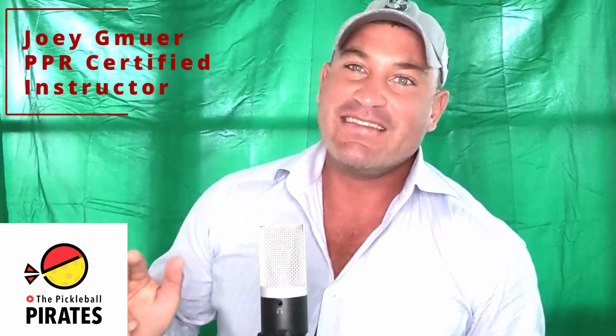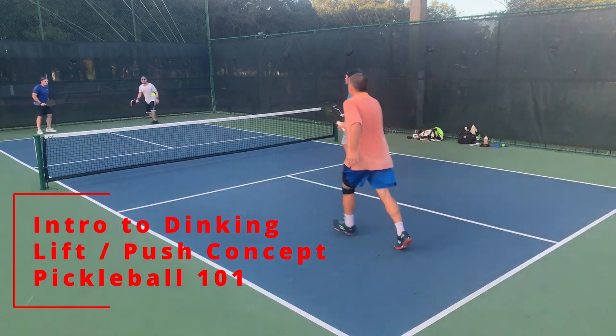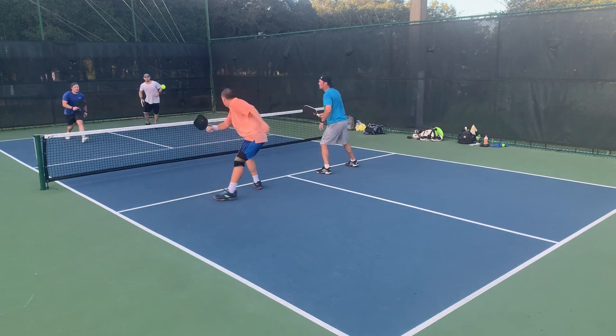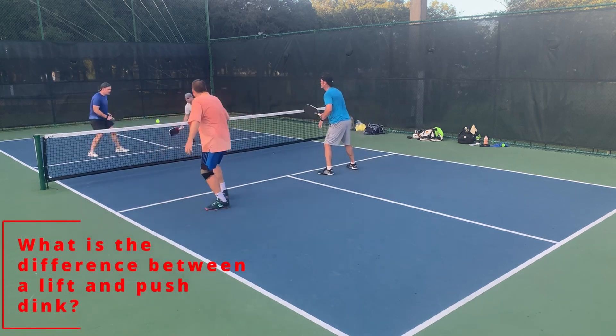Guys and ladies, please subscribe, leave your comments, and have a good day. We're going back to college here at the Pickleball Pirate — we're in Dinkin 101. You're a freshman in college again. What is a lift dink and what is a push dink?